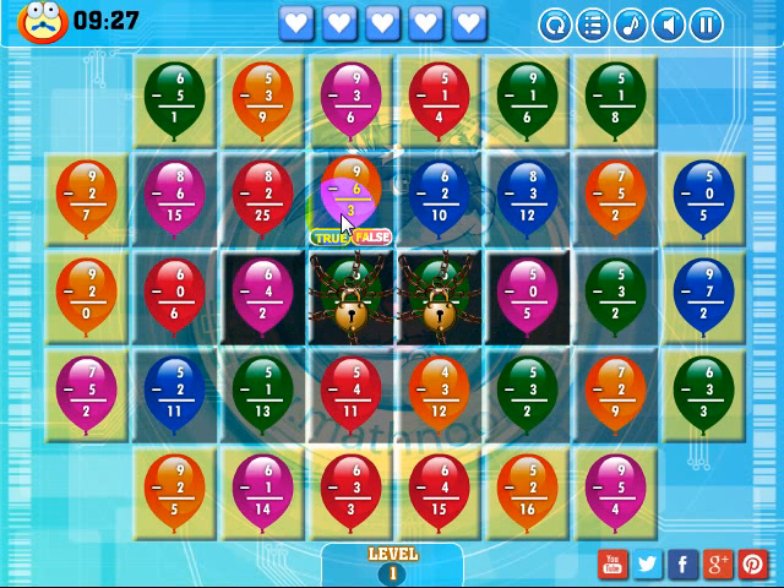If you make a match — three balloons in a row that are the same color — over boxes with gray backgrounds, they'll turn yellow. If you make a match over a black one, it'll turn gray and you'll have to make another match over it to turn it yellow. The locked squares will not move at all until you unlock them. The way you unlock them is to make a match using them, then you'll have to make matches over them again to turn the black background gray, and then gray to yellow.